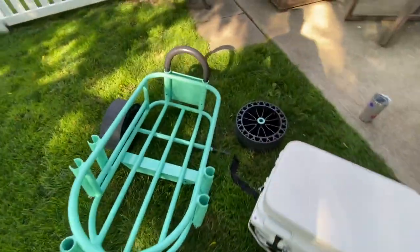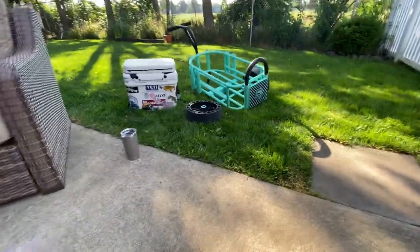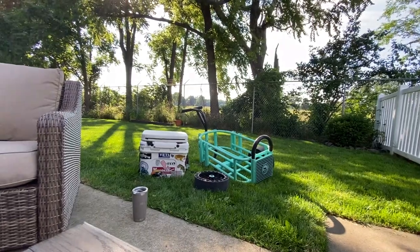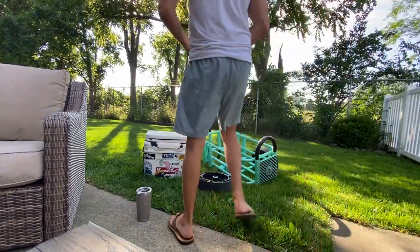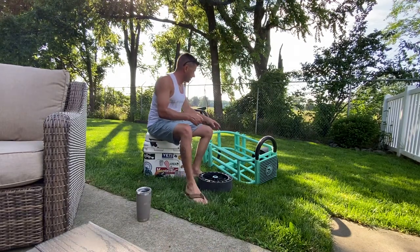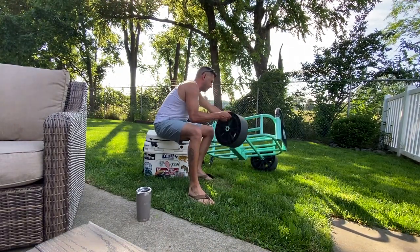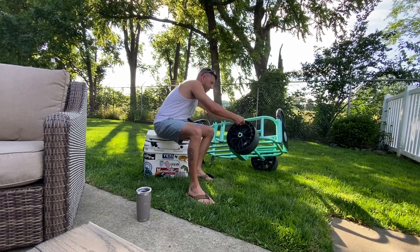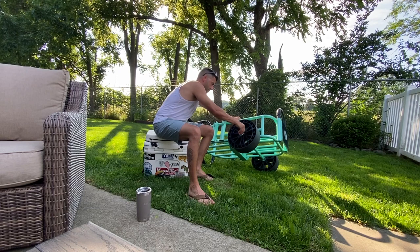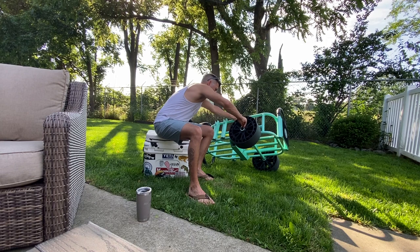One of the other things I didn't like — when putting different gear in, it's really easy for it to fall out. Like I had a sand spike I was trying to keep in here and it was real easy to fall out. I had to pay close attention to it and make sure I wedged it in there good.